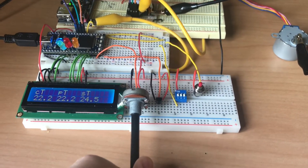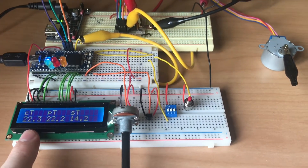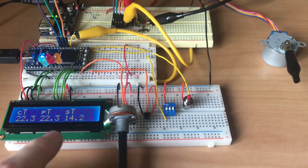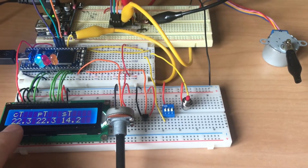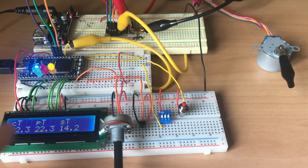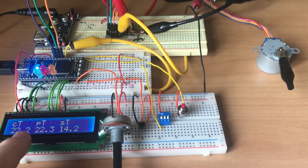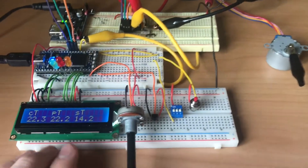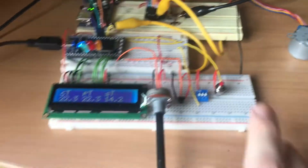We're below the set temperature so we're assuming the window is closed. Now let's bring the set temperature down to 14 degrees. Notice how we're now hotter in the room and it hasn't opened yet. The reason for that is I'm always looking for a change of around one degree before making the change, but fundamentally we still need to compare whether the current temperature is greater or less than the target temperature. Because there isn't a change of one degree, it's not activating the window or motor.